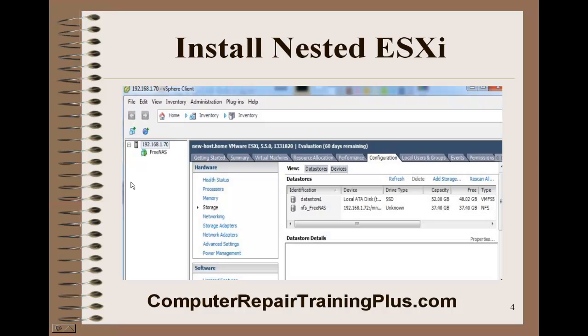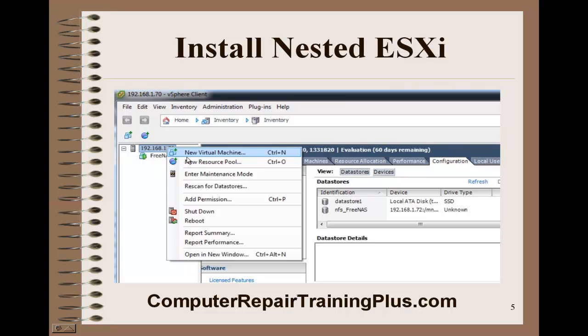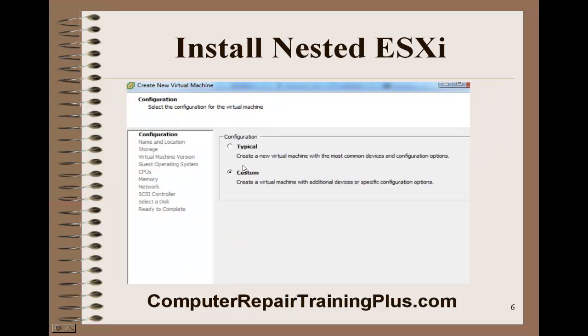From our last lab, we installed FreeNAS as a VM inside of our host. Our host IP address is 192.168.1.70. So next we need to create a new VM. We're going to right-click on our IP address and select new virtual machine.